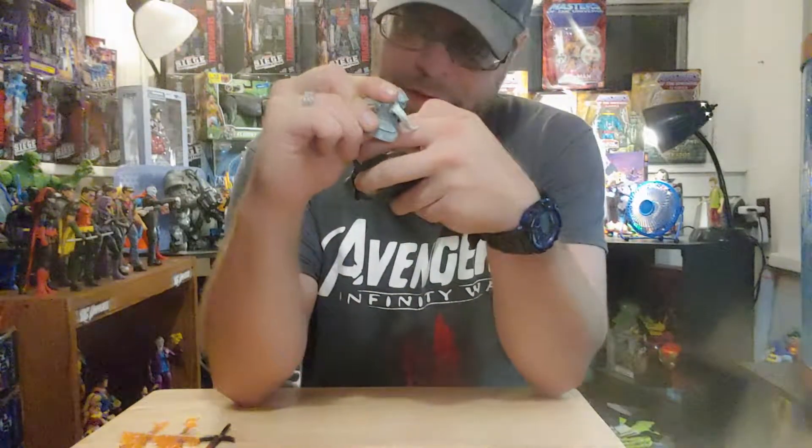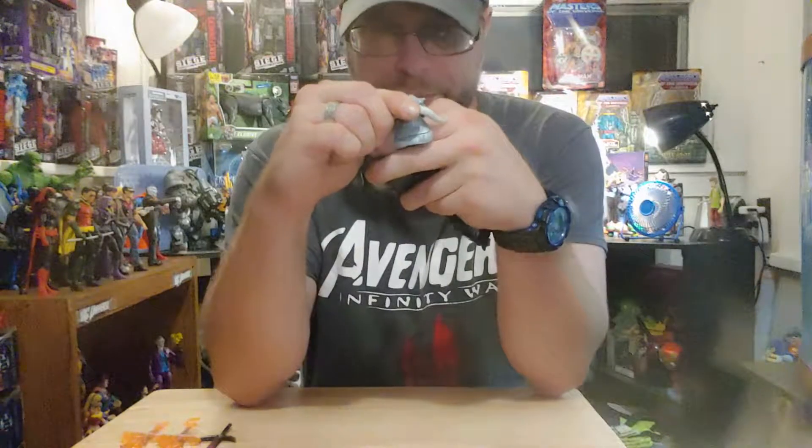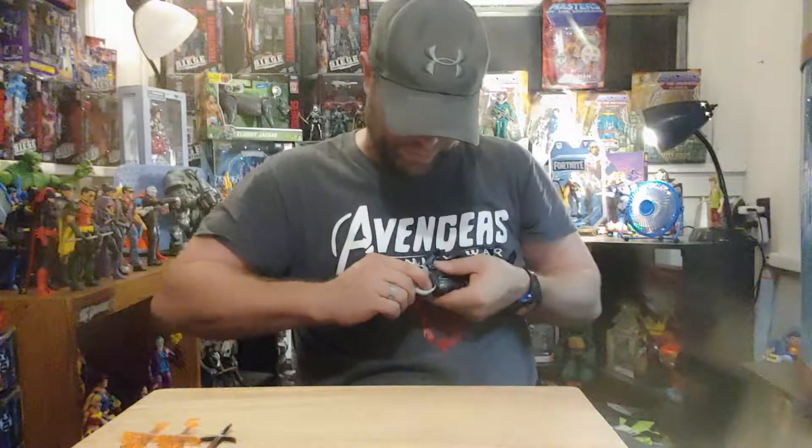This head sculpt — I would have liked it better if it didn't have this big ol' frickin' monster head thing on it. I don't know, we'll get it on there and see.